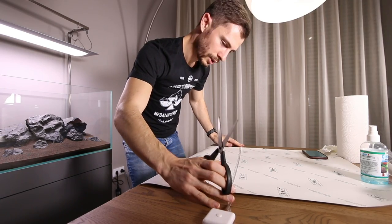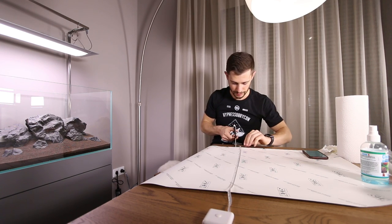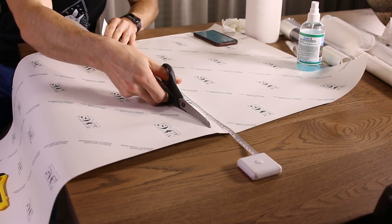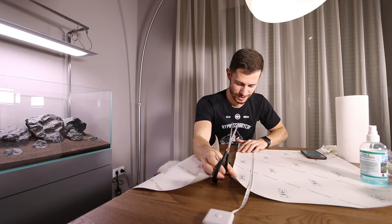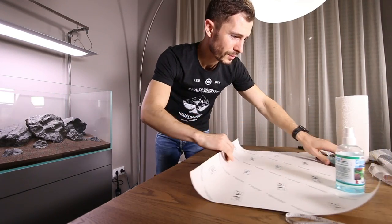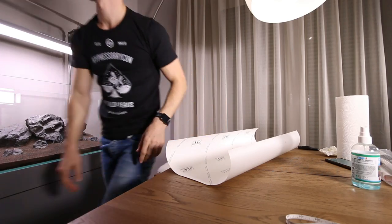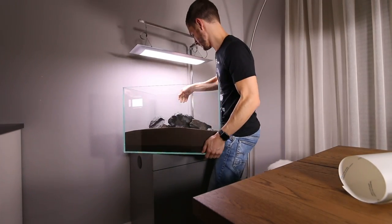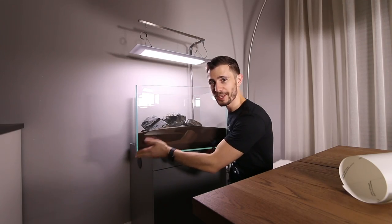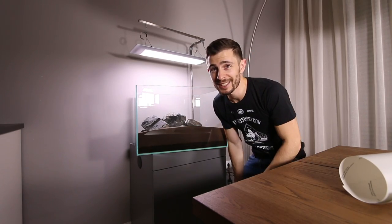Now I'll just lay it over the top and cut along this line. We now have the exact size, or slightly bigger than the back glass of the aquarium. Next we have to turn the aquarium around and clean the background. I've turned the aquarium around, the cabinet remains in the same position, and I've positioned it so that the back wall is hanging a little bit over, giving me the rim of the aquarium. Now let's clean the back of the aquarium.